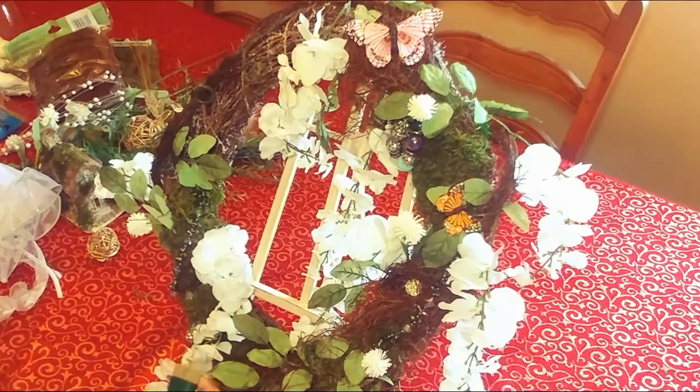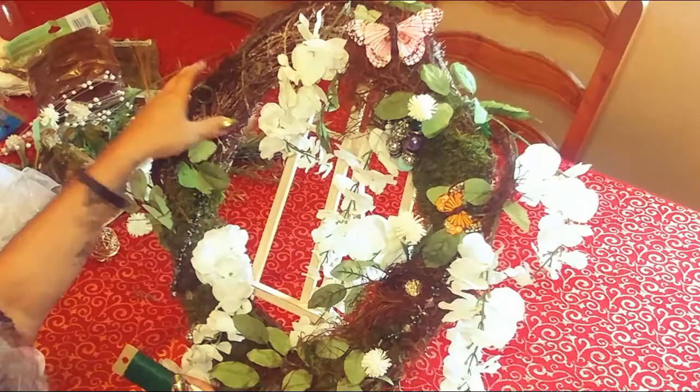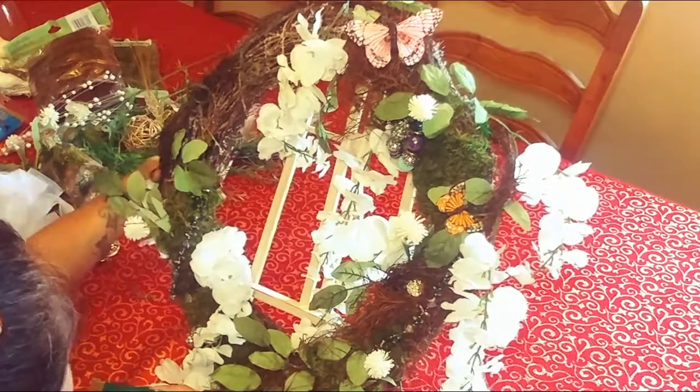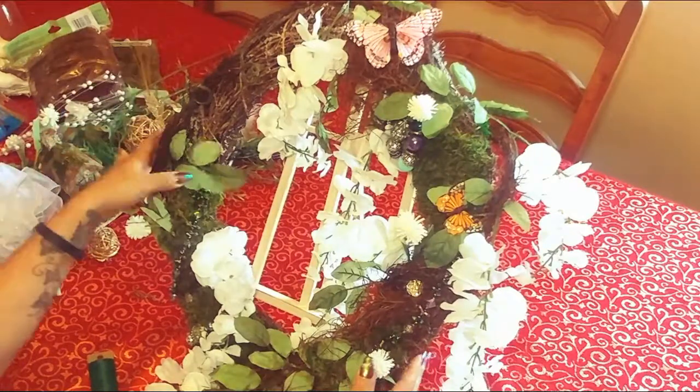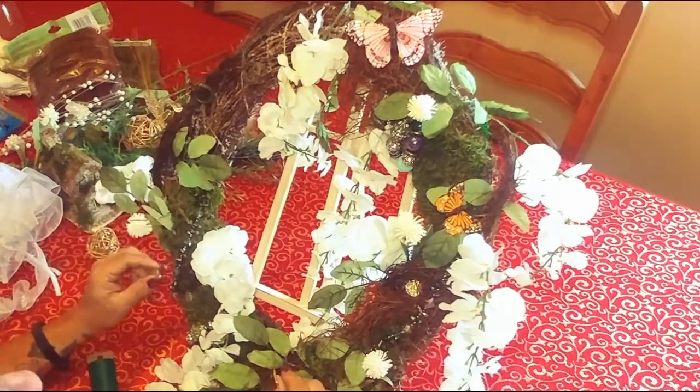I used 26-gauge wire just to hold it in. I'm going to have to attach some here because it's kind of making it off-balance looking, because it's poking out right here.